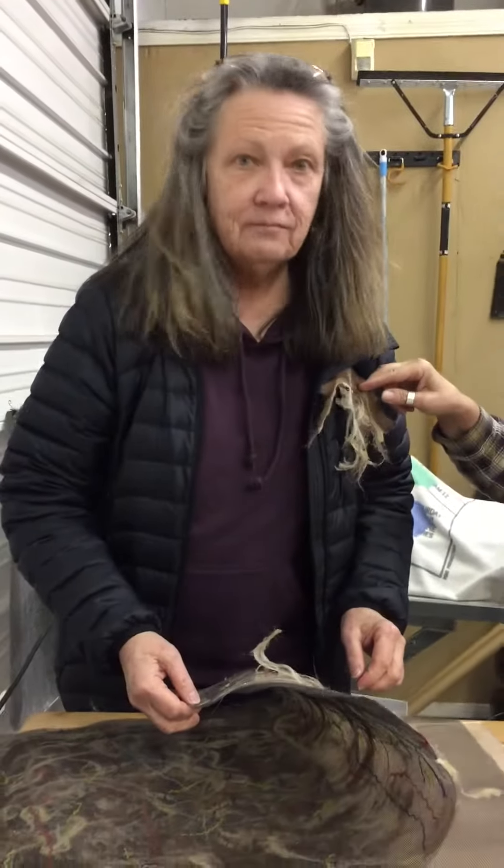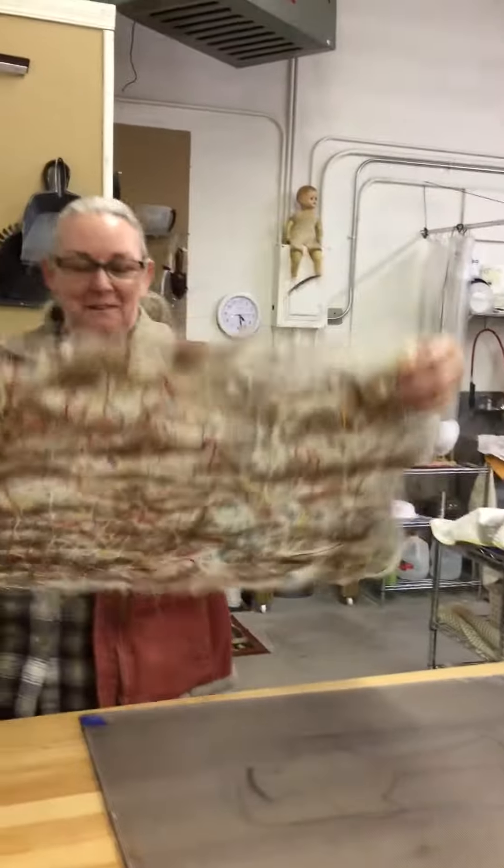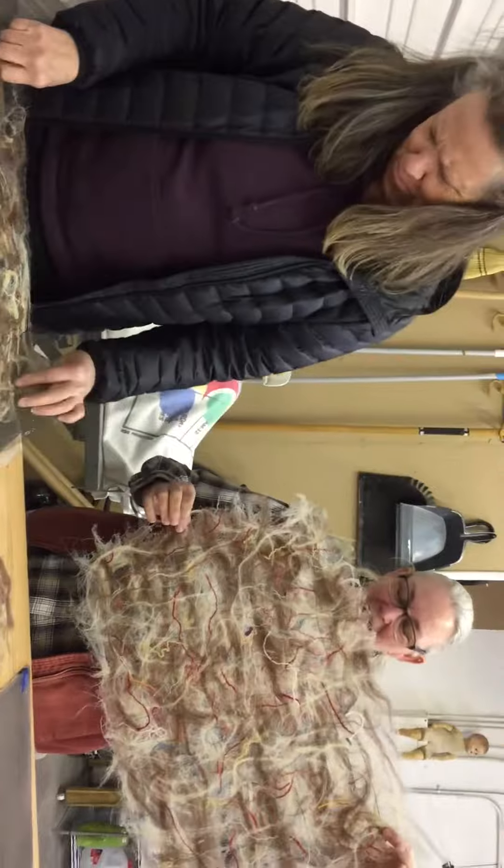Okay, everyone. Here's my first workshop ever. Some of them did well — hold yours up, there you go. Some, on the other hand, did not. We don't quite know what happened there.